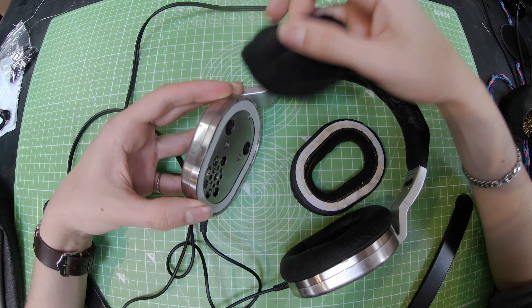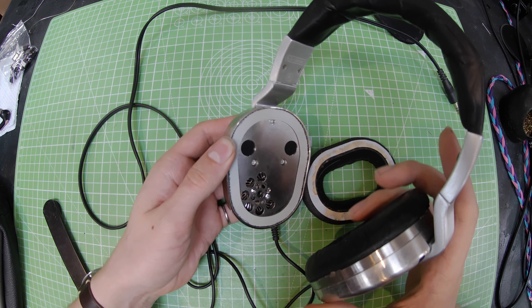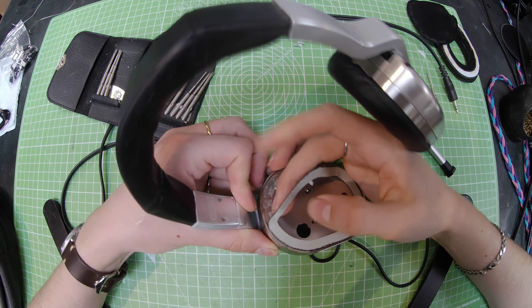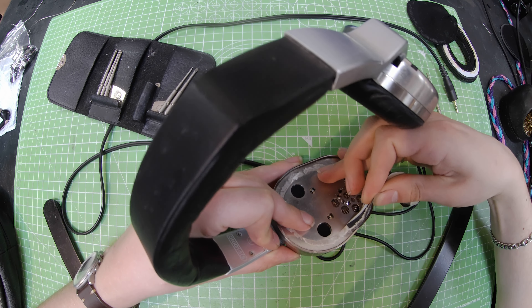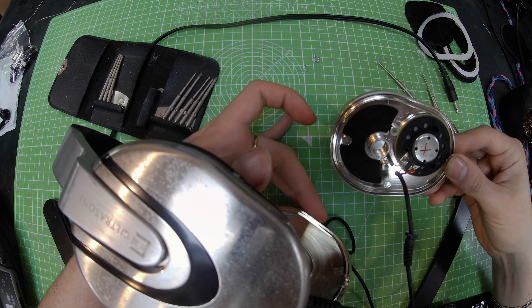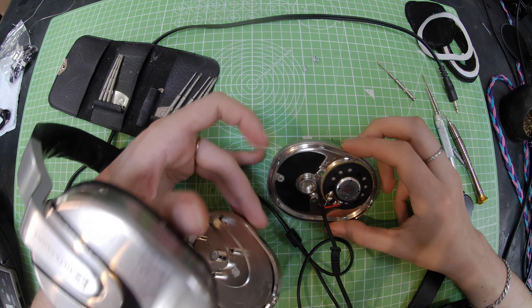These are quite a pricey pair of headphones but I didn't really know it while I was working on them, so you'll see me recklessly tearing into them. I suppose I would have done it a bit differently had I gone in knowing that these are about £700 plus. They're quite rare now.